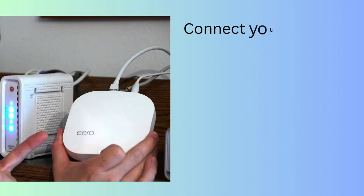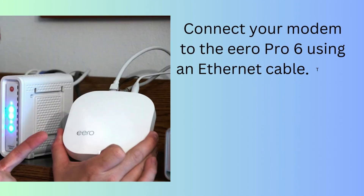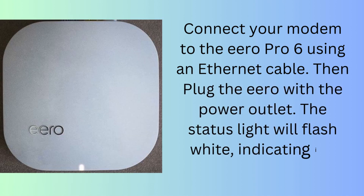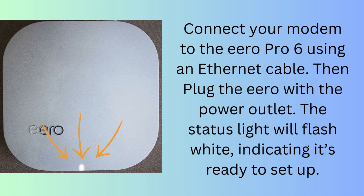Connect your modem to the Aero Pro 6 using an Ethernet cable. Then plug the Aero into the power outlet. The status light will flash white, indicating it's ready to set up.